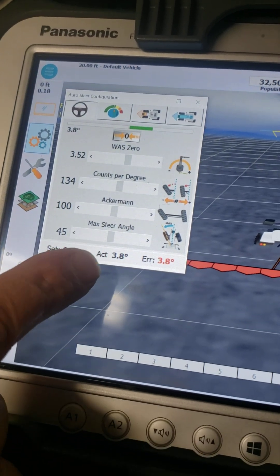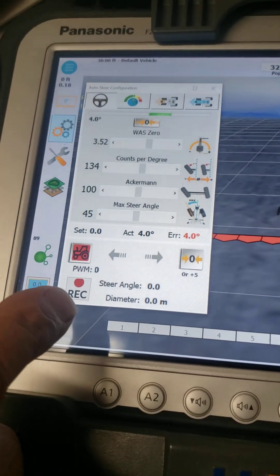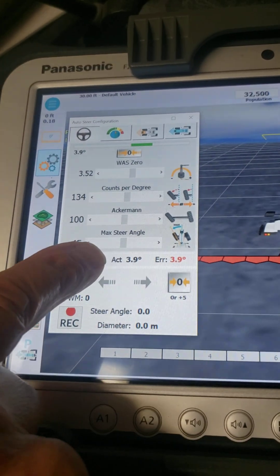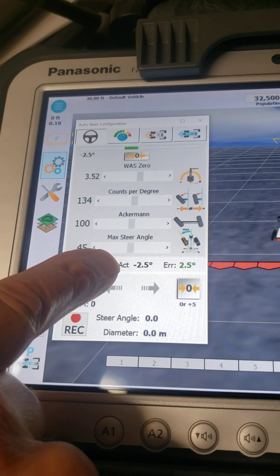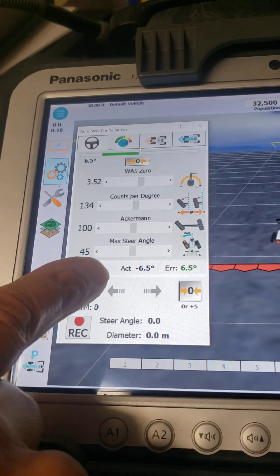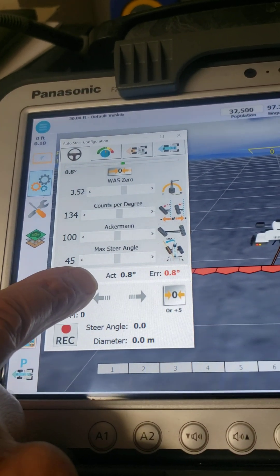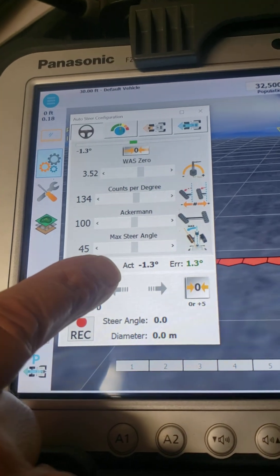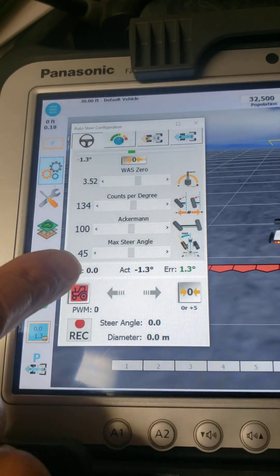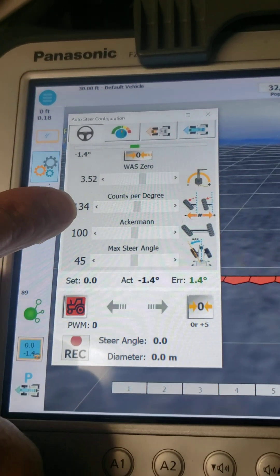Down here at the bottom, if you touch the bottom of the screen, it brings up some more information. Down here is the angle your wheels are pointing, so you can turn your steering wheel left or right — positive or negative — and look at the angle down here. If it's too far off, that means the counts per degree are off, and you can use the slider here to readjust that.